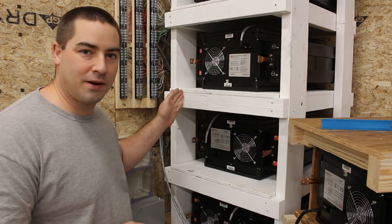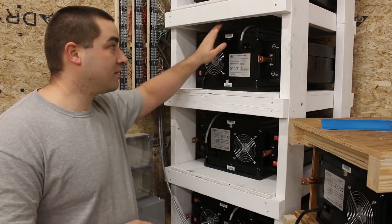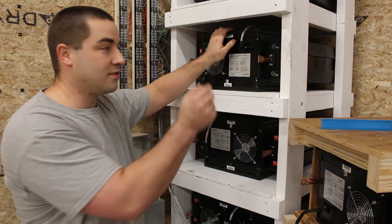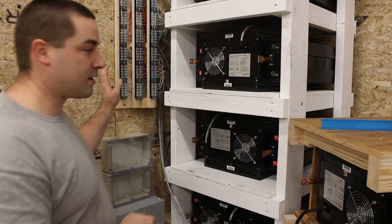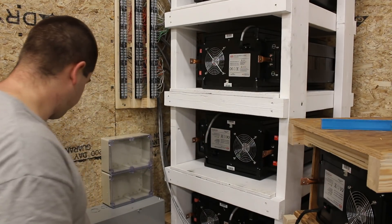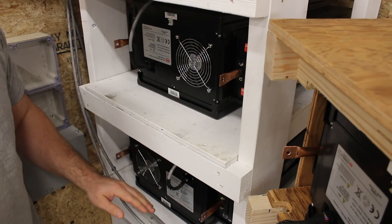Before the camera turned on I did a little bit of wire management. We have all these BMS wires now secured to the tops of each battery with a little sticky thing that holds them down. I've also taken off all the bus bars. I'm joining together every pair of batteries.